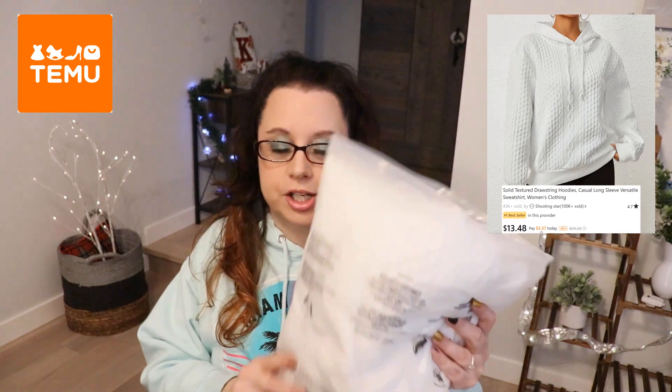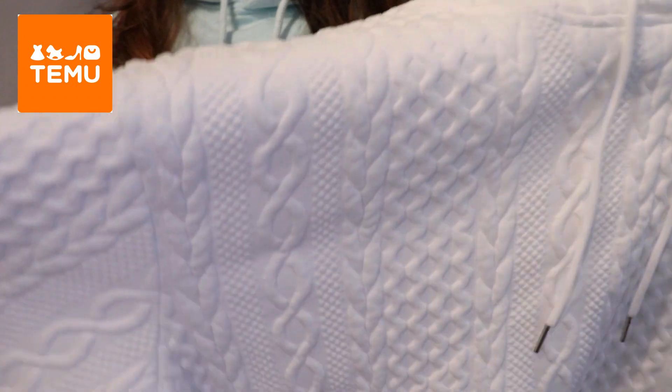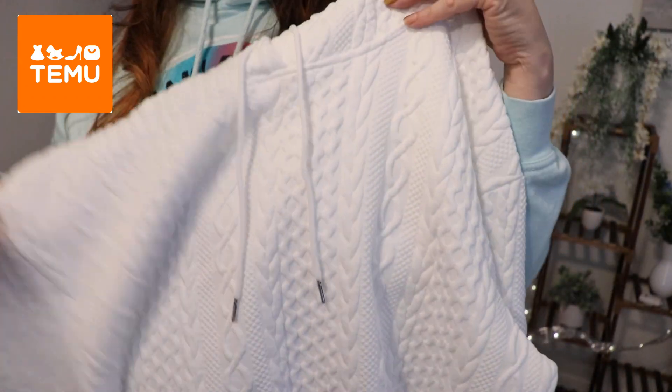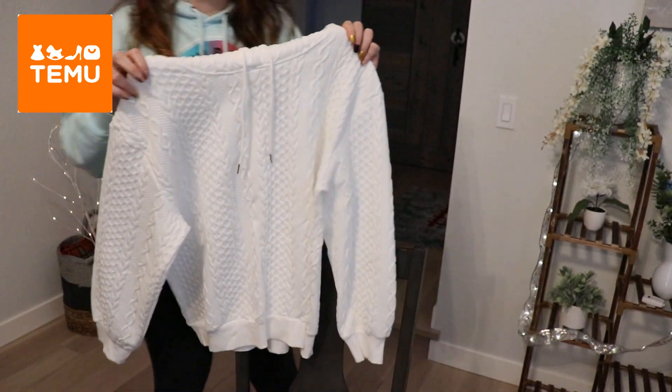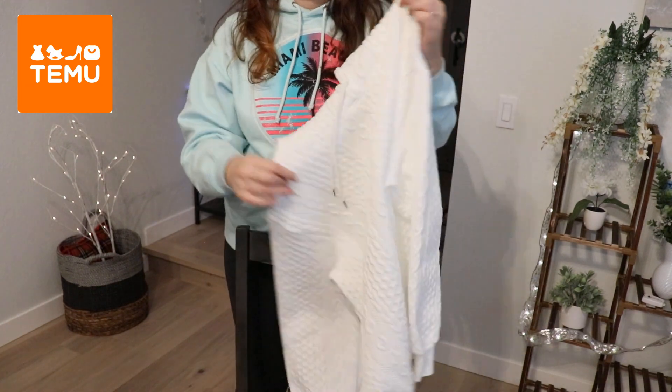The last item is another sweatshirt, also extra extra large. This is a really pretty winter white, kind of cream, and it actually is textured. This has to be one of my favorites — I love this one. It's absolutely gorgeous. It's a hoodie, so take a look at this texture. Look at that texture! I am actually really in love with this.